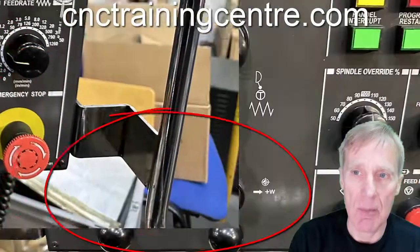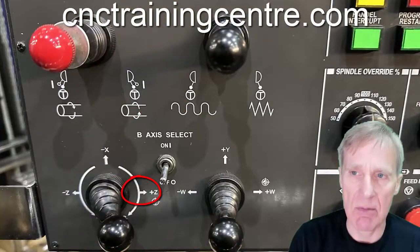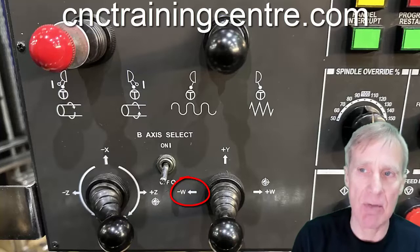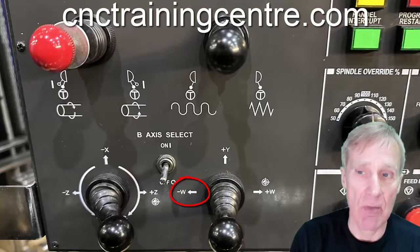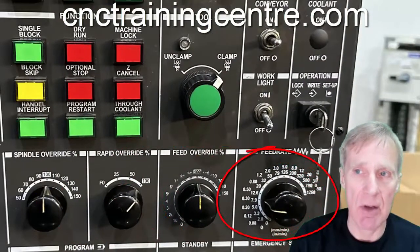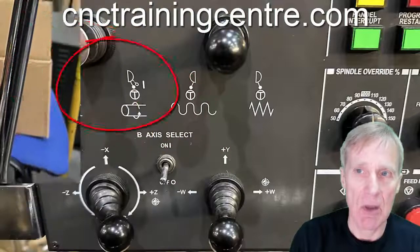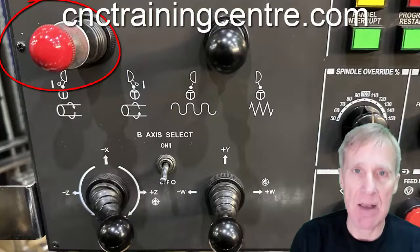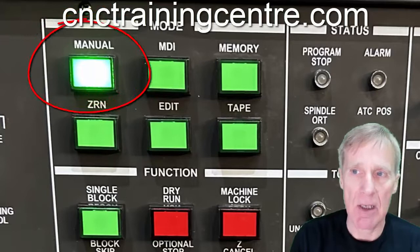We can select Z minus, Z plus, X minus, X plus, Y, and W. Depending on which lever we move over, we get that axis to move — or we can actually move them both together if we leave it over, so be a little careful with that. We adjust this potentiometer for whatever feed rate we want during jogging. The control at the top here will jog the spindle. You would need to be in manual mode — green button pressed and lit up — to jog everything around.